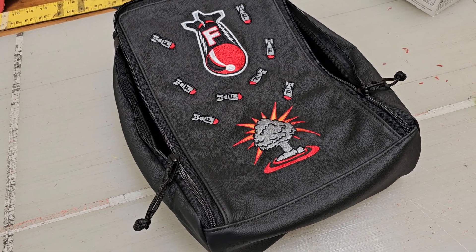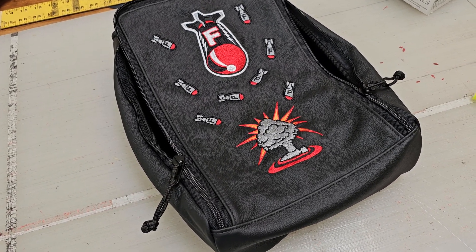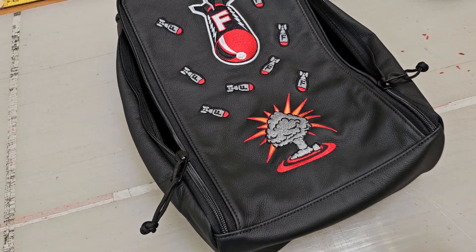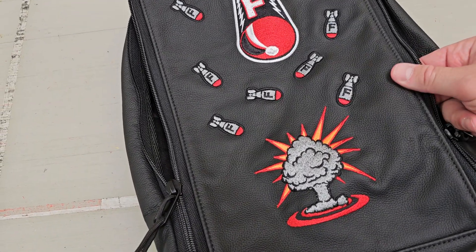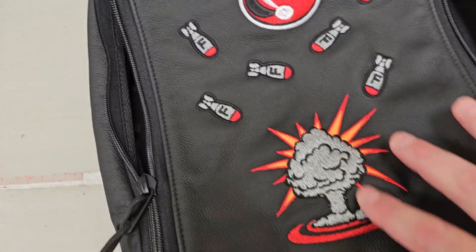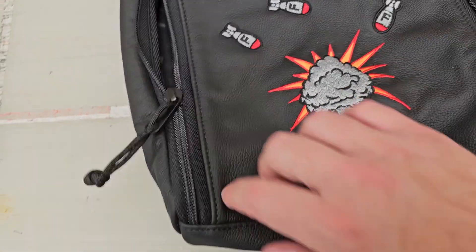Hi everyone, Mike with Rose and Fire here. I'm excited to show you our new F-Bomb shoe bag — all leather on the exterior, beautifully embroidered with the big F-bomb, little bombs, and the explosion of course.